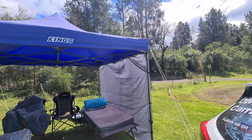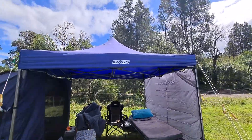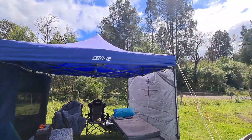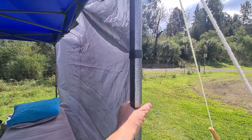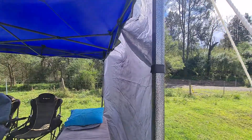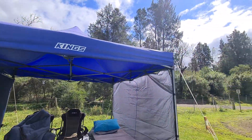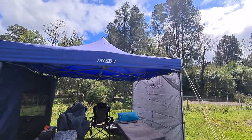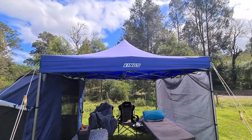For a Kings product, we can't fault the gazebo at all. It is a little bit on the heavier side because the legs are quite strong — I can't remember the exact weight, maybe 20 kilos — but I managed to get it out of the trailer and set it up no problems. That's just our view: this gazebo is really good.